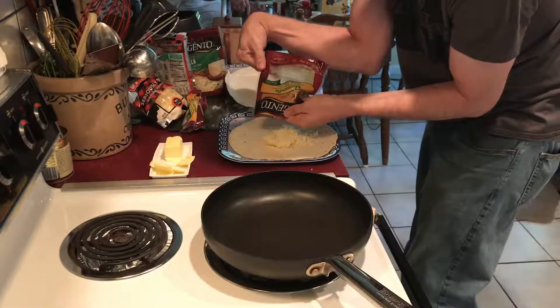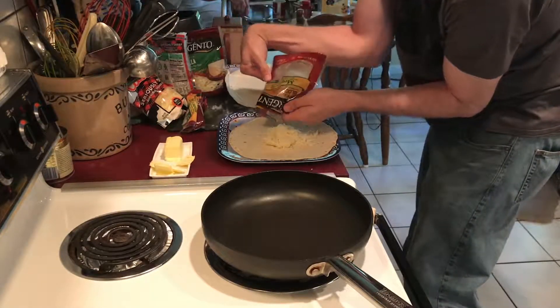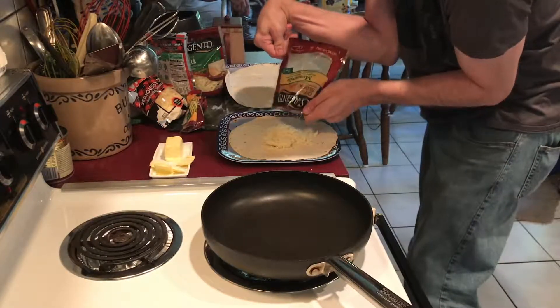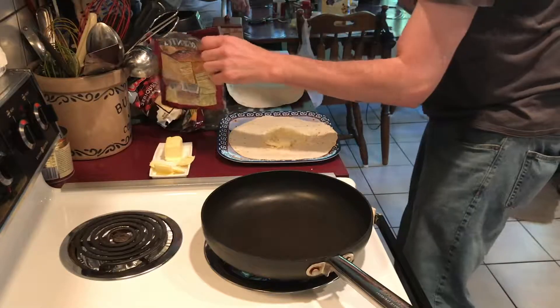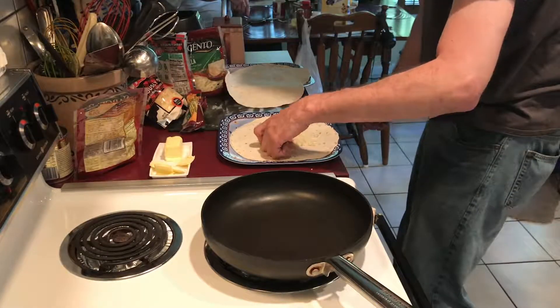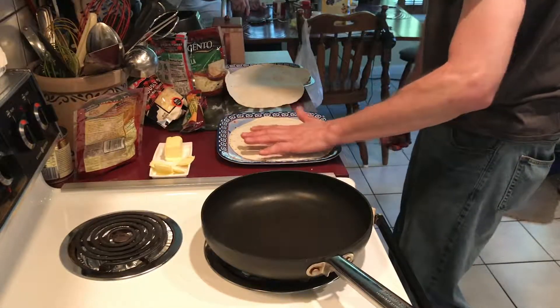Alright, let's just keep it simple for two's. Two a piece, four total.